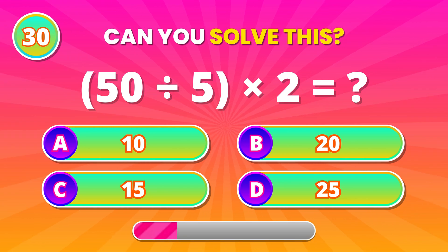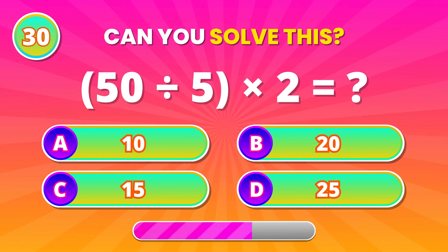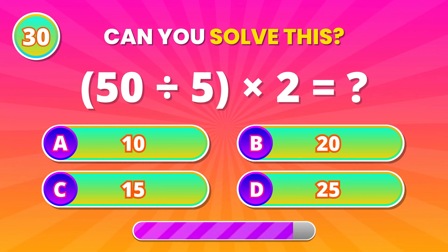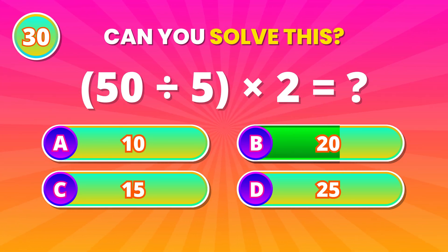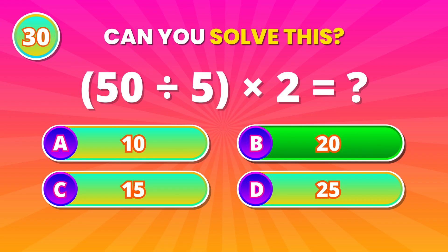50 divided by 5, then multiplied by 2. 20! Excellent finish! You did amazing!